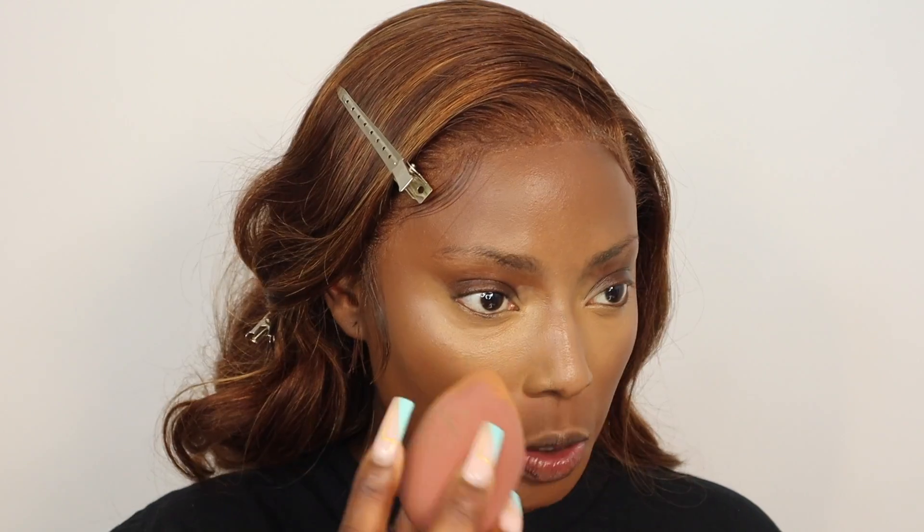Doing your highlight first really helps with blending. If you're a beginner and you feel like your makeup isn't always blended, try doing your highlight first and then applying your foundation — you can see how it helps blend around the edges of the concealer, so I don't have that harsh line. That was literally a pump and a half applied all over my face. I'm going to go back in with the beauty blender. Just to brighten up my under eye a bit more, I'm going in with my Revolution Conceal and Define concealer in shade C10 — it's slightly pink but it still works.